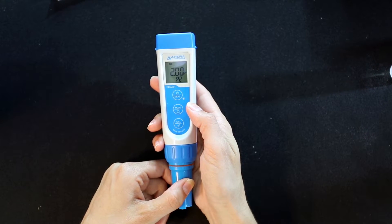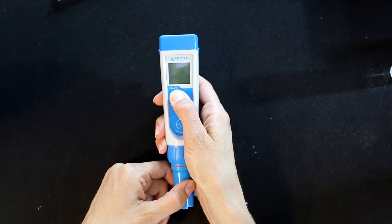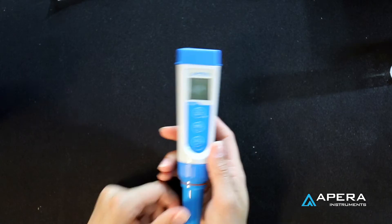After adjustment, press the enter button to confirm, then long press the power button to turn off. When turned on again, the heads up function will be ready to use.